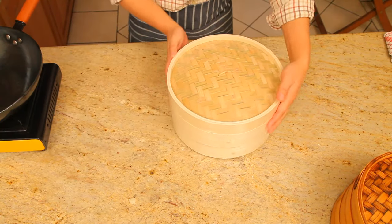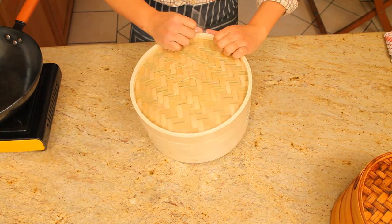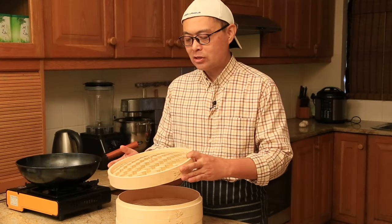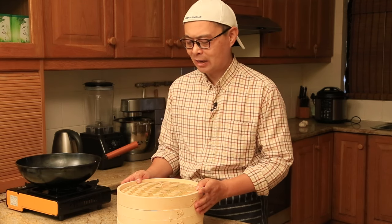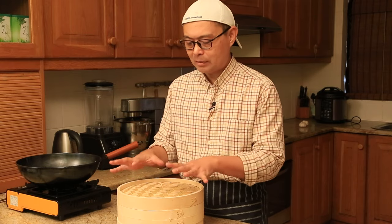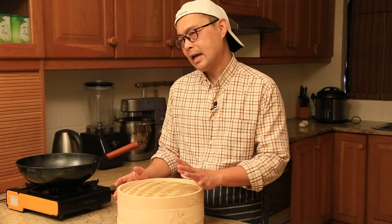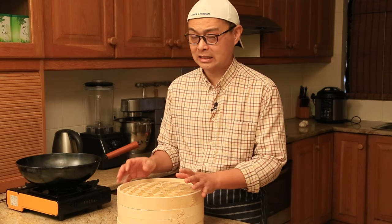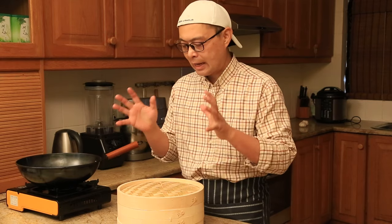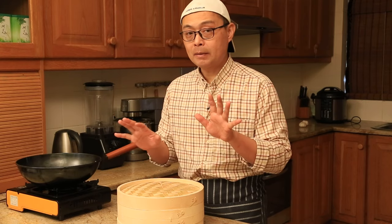Let's start to unpack this new bamboo steamer. When you open your bamboo steamer and smell it, it's not a nice smell. Because every bamboo steamer before it ships out of the factory, they always coat it with chemicals to protect the bamboo steamer from insects, or you can call them bugs. What we're going to do is take out that chemical as much as possible before we start using it.